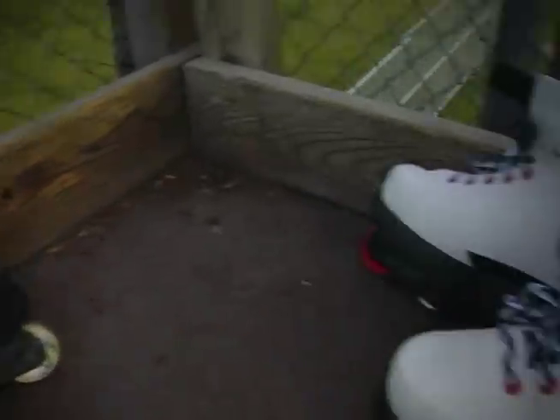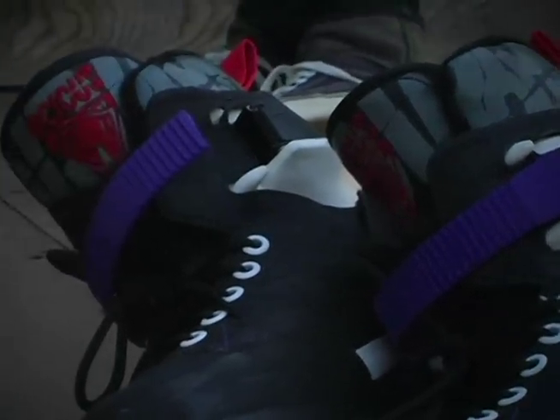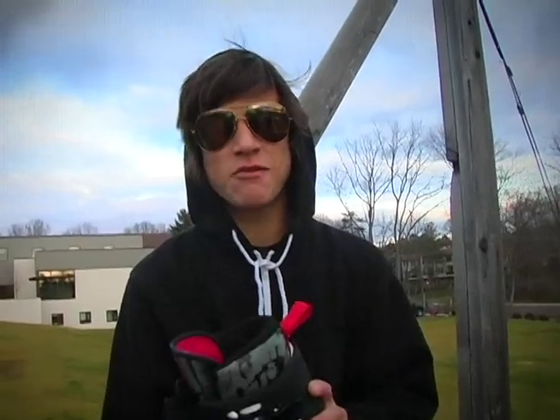For those that murdered me shall stand before God to fall at the hands of fate. Yo, what's up? I'm Anthony Marchion. This is the NIMH Shaman 2 Ollie Short skate review.